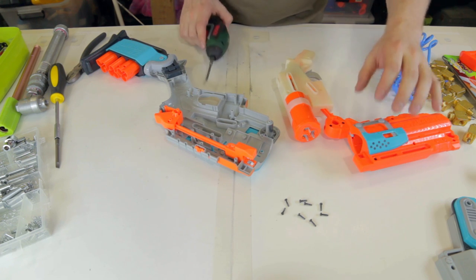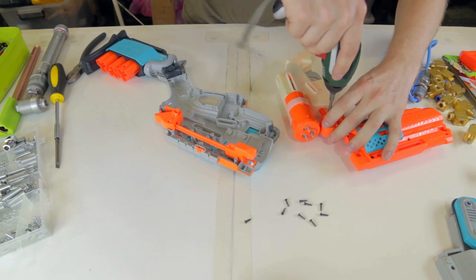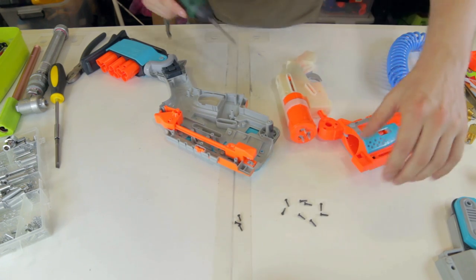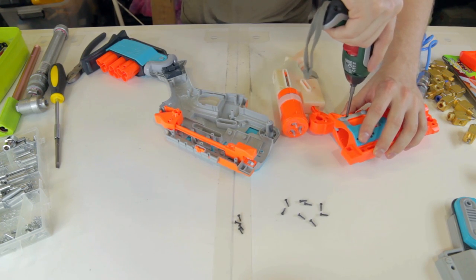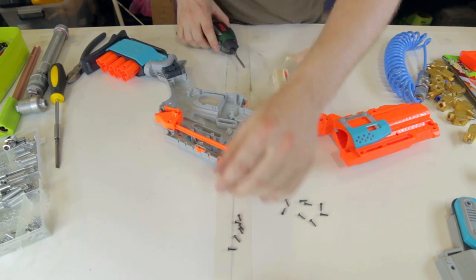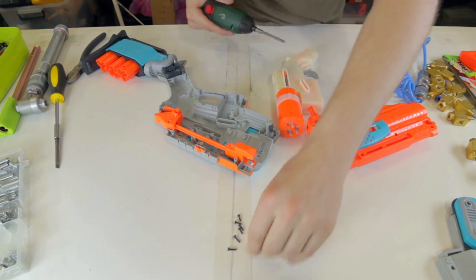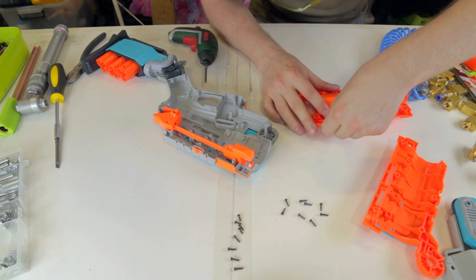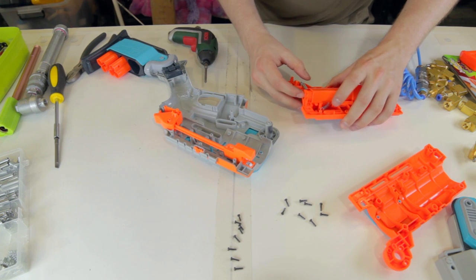Now I have a source of Sledgefire shells. One of the things I really want to do is retain the ejection capability — and not just retain it, but improve it. The stock ejection system just sort of raises the shell, but a very simple change will allow the shells to be completely ejected out of the blaster. If not, I have this massive box of tension springs. Blast Away did something like this ages back. If you loop it around this tab, the ejection is much stronger. Let's find out.